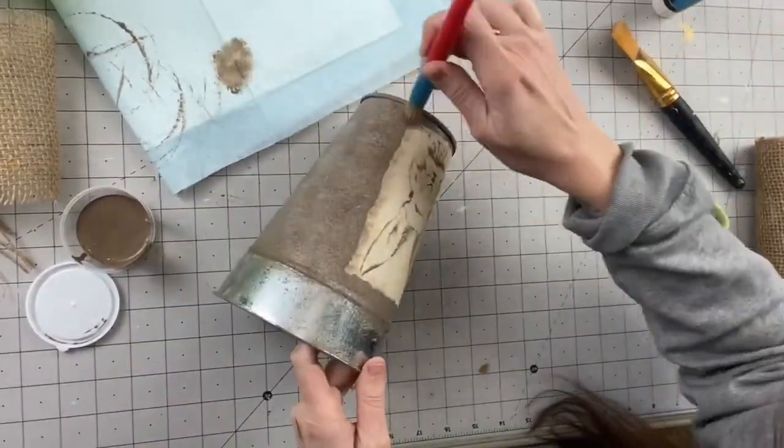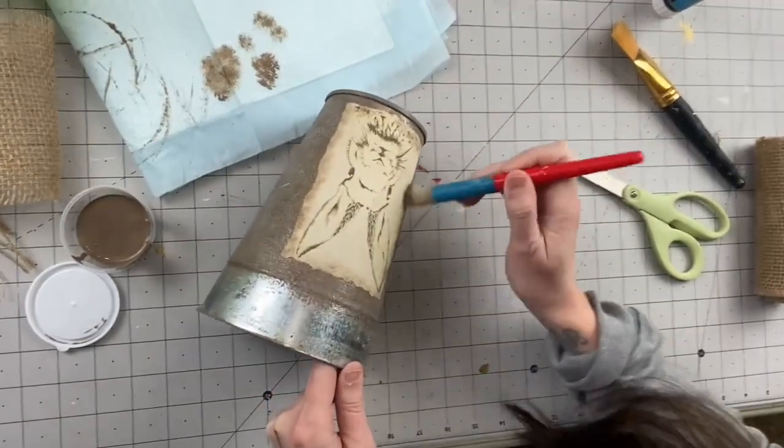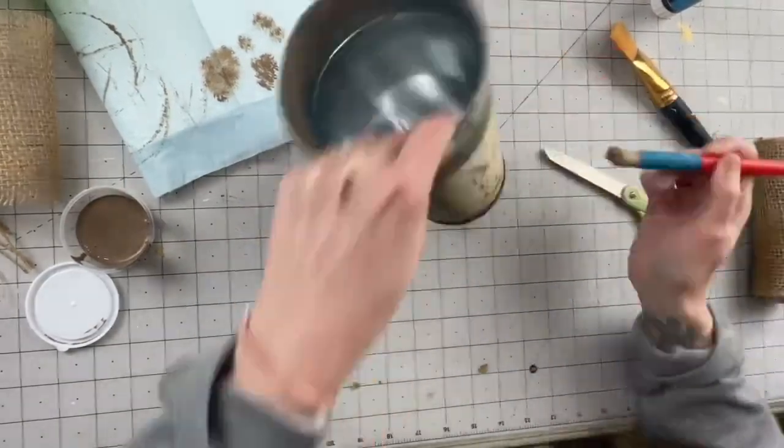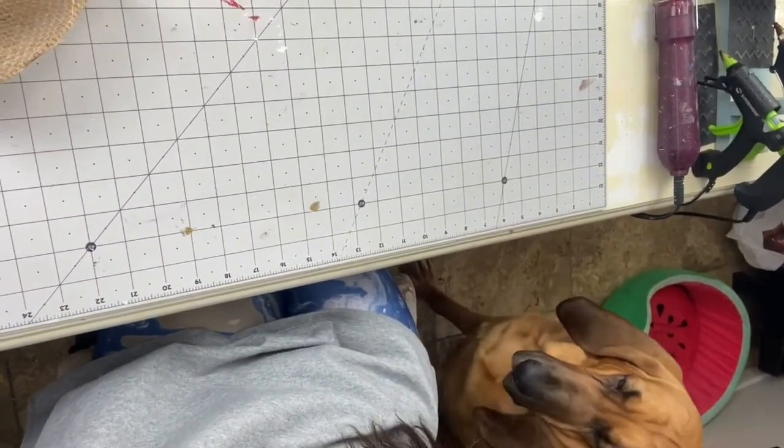I do coat the top with Mod Podge after this step — I don't show it, but I just take some of that wax mixture we did on the planter and put it around the image just to make it a little bit more cohesive.